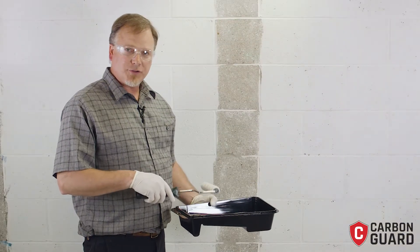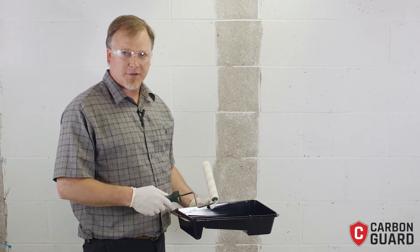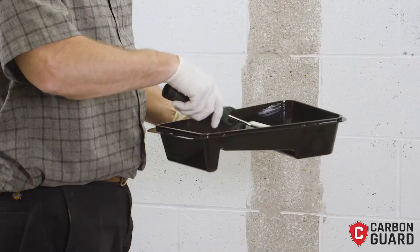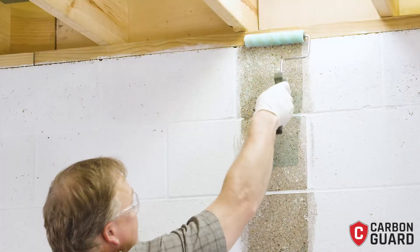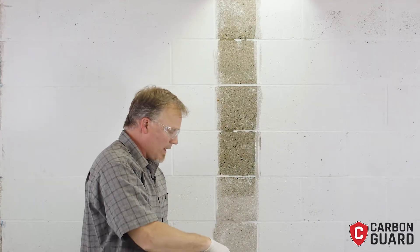Now I've expelled the whole tube of Xtreme 800 into my paint tray and I'm ready to apply this to the wall. We're going to want to apply it from top to bottom, completely wetting out the wall. Make sure to get the very top, including the lumber, where your carbon is going to overlap.